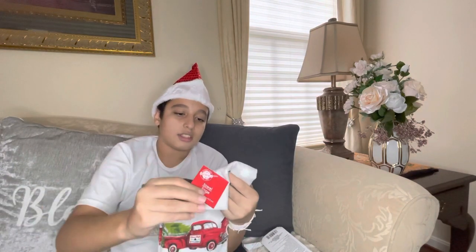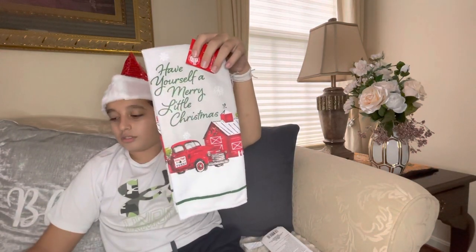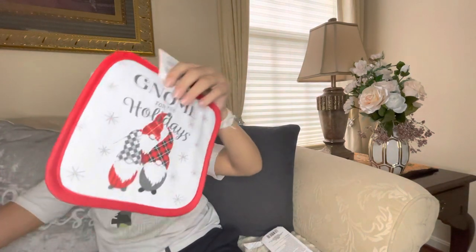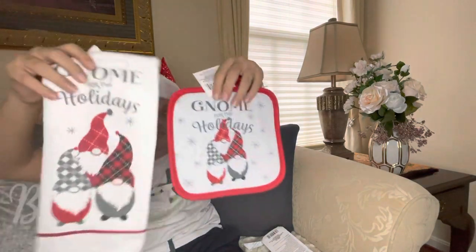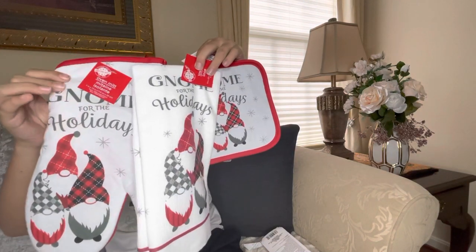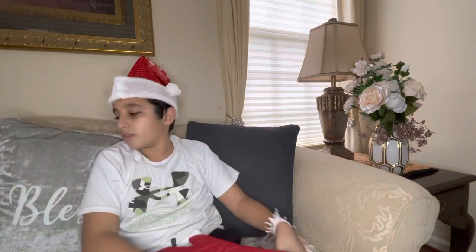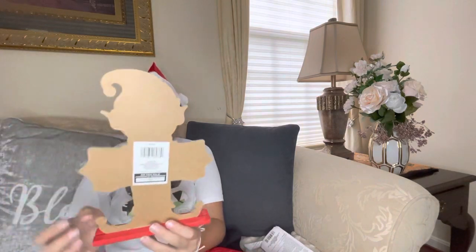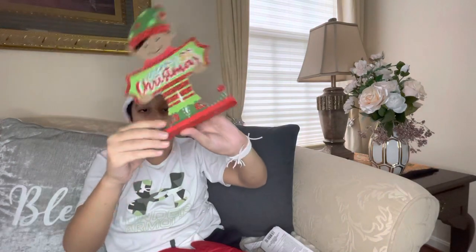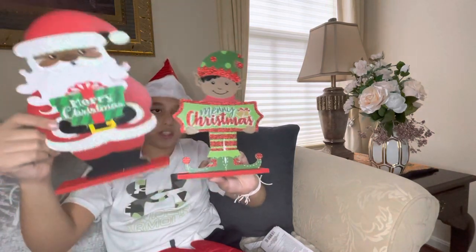We have a towel that says 'Have Yourself a Merry Little Christmas.' We have gnome figurines — 'Gnome for the Holidays' — and they have little bottoms so they can stand by themselves. We have Santa and an elf.